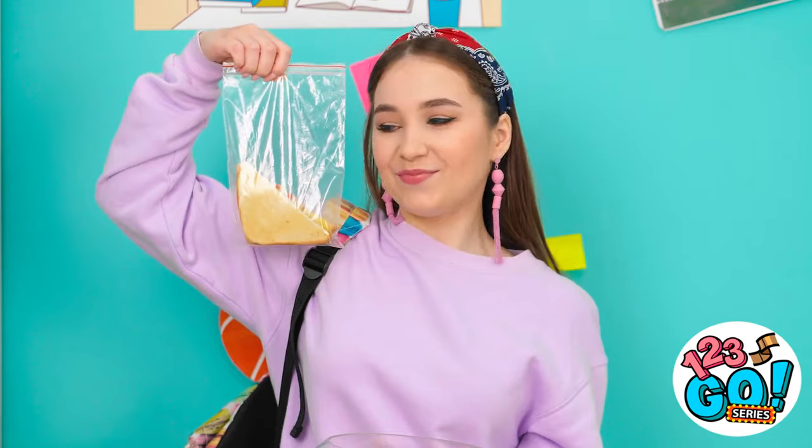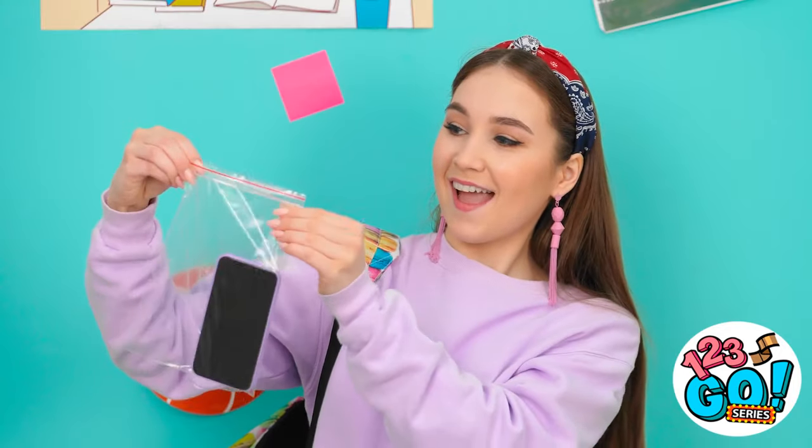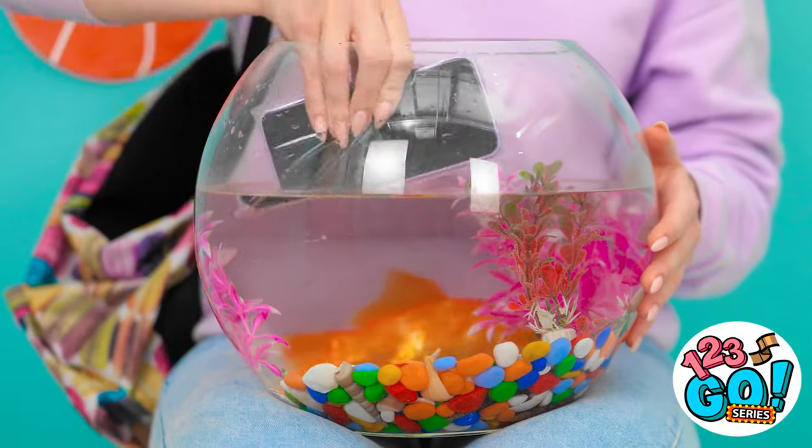Now let the games begin! Good thing I wasn't hungry at lunch! Make sure it's good and tight! The rocks totally cover it. See? Now for the grand finale!